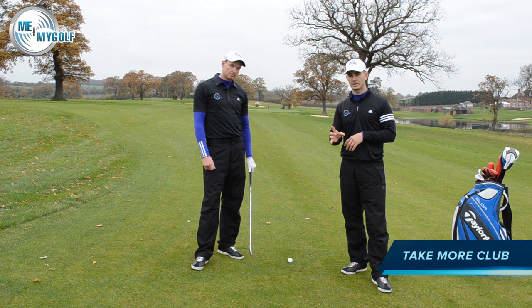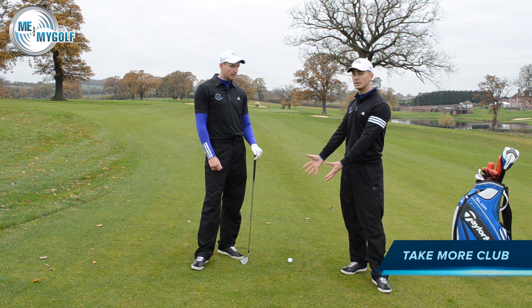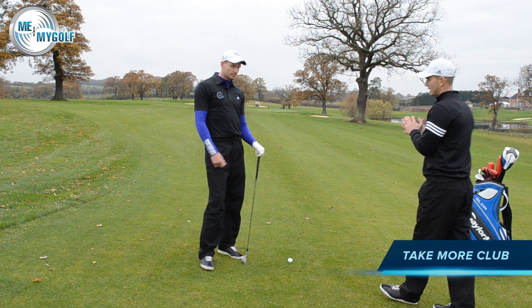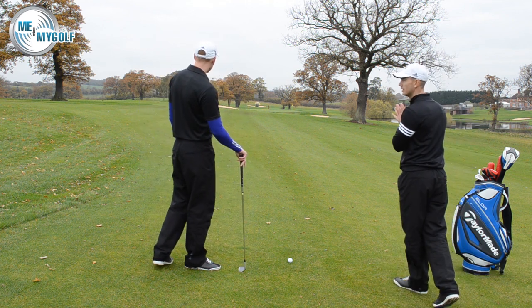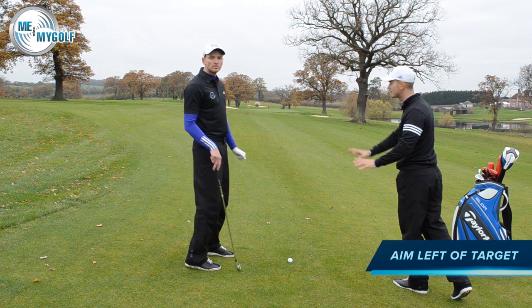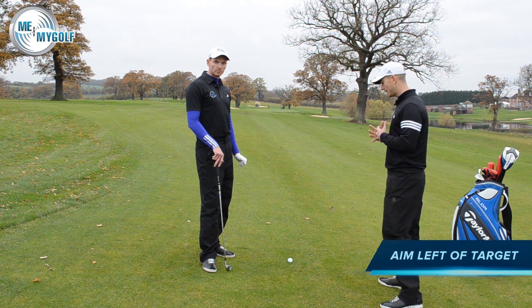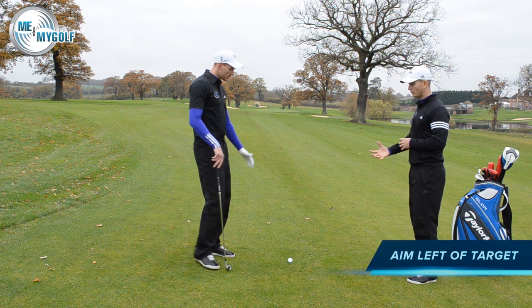Because the ball is going to move left to right, it's going to take off some yardage, so the number one priority is club selection — take at least one more club, depending on how severe the slope is. Then we need to think about alignment: we obviously need to aim left of target to allow for that fade, again depending on how severe the slope is and how much we feel it's going to move from left to right.